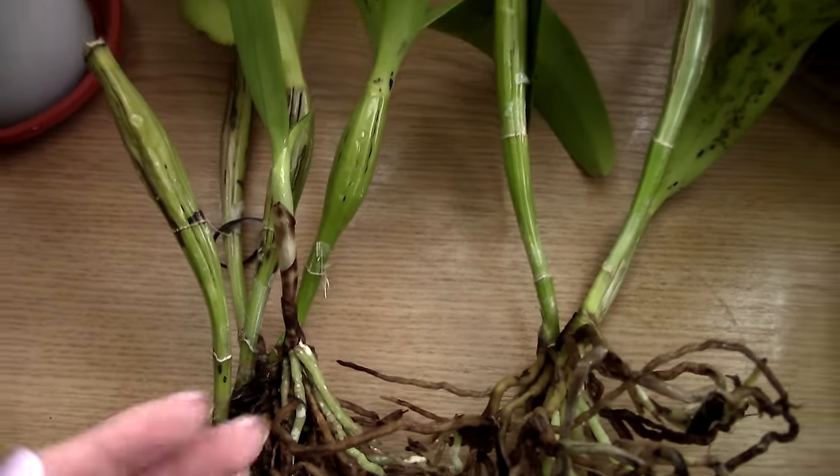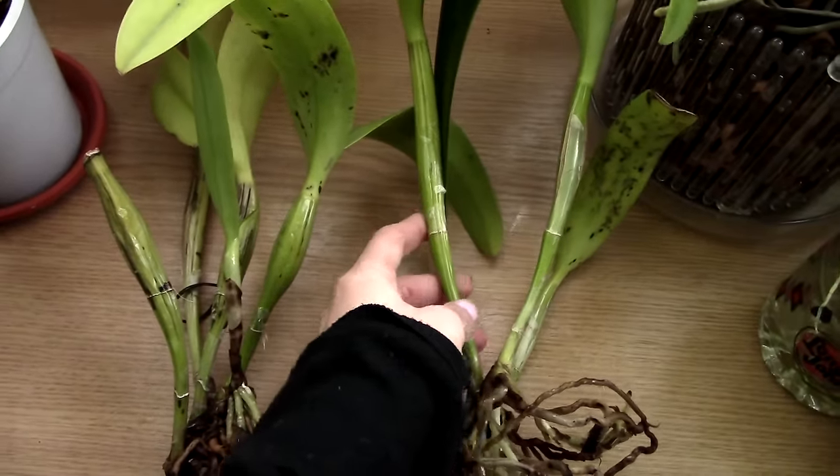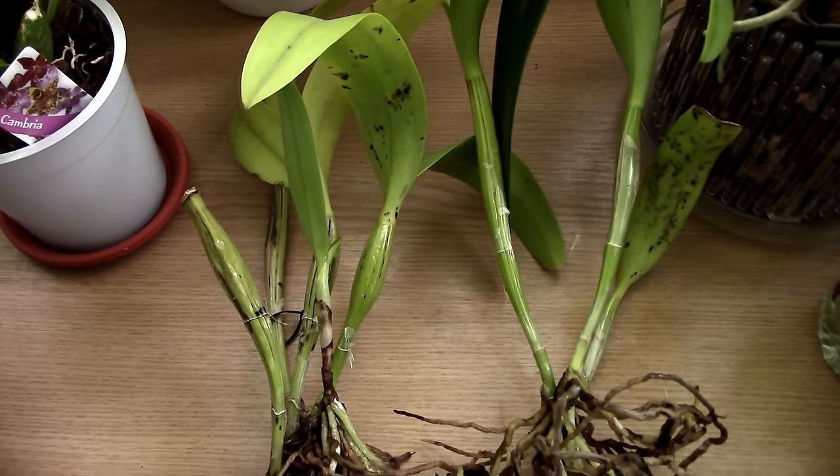This orchid is now ready to be shared. I want to keep this division for myself and share the other division with a friend. Now I'll show you another orchid which I want to try the same procedure on.